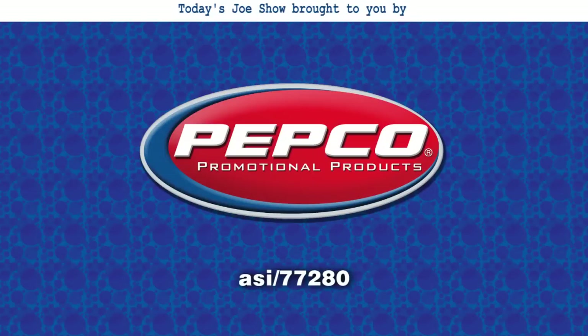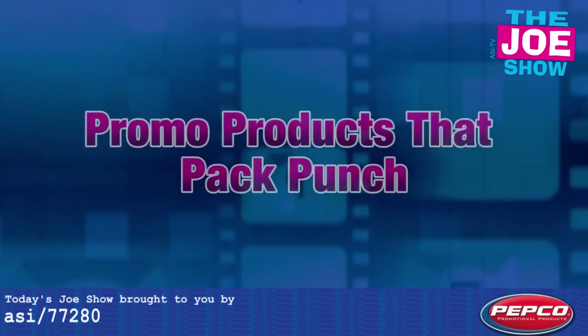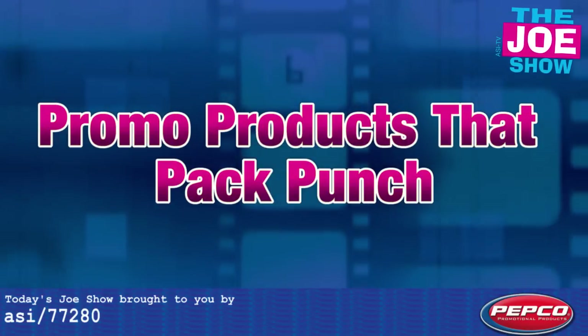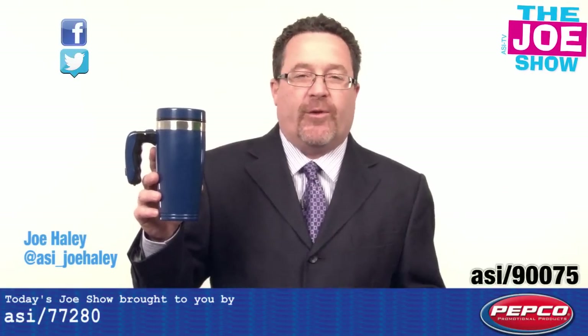Today's Joe Show is sponsored by Pepco Poms. I'm Joe Haley. You're watching the Joe Show. Check out today's first product.